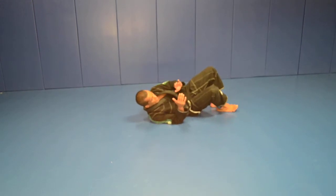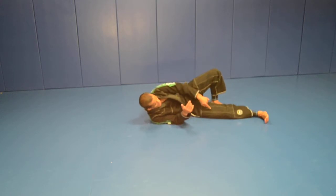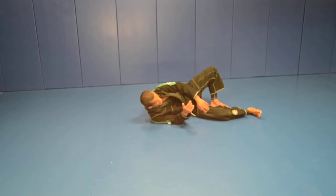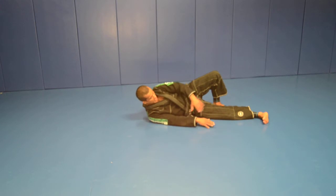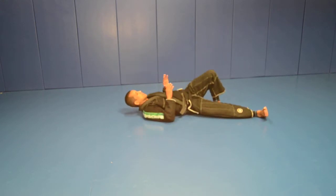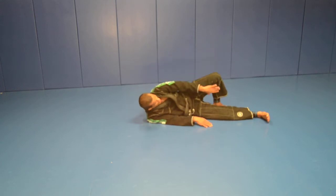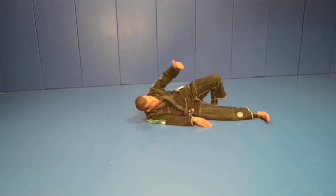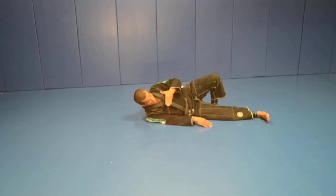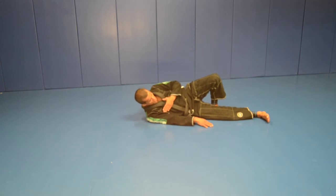On your right side, extend your right leg all the way up, then extend your right arm. You're on your right side — not your back, your side. Your left leg will be here at this elbow. Your left arm is going to be on your chest, or you can hold your lapel, or just place your hand on your chest.